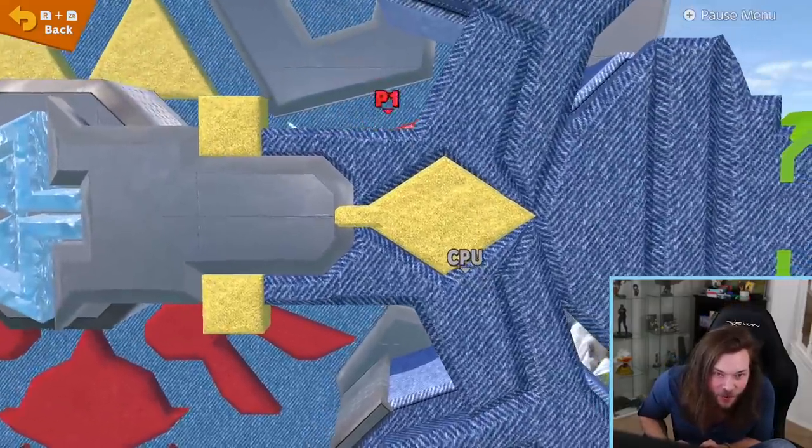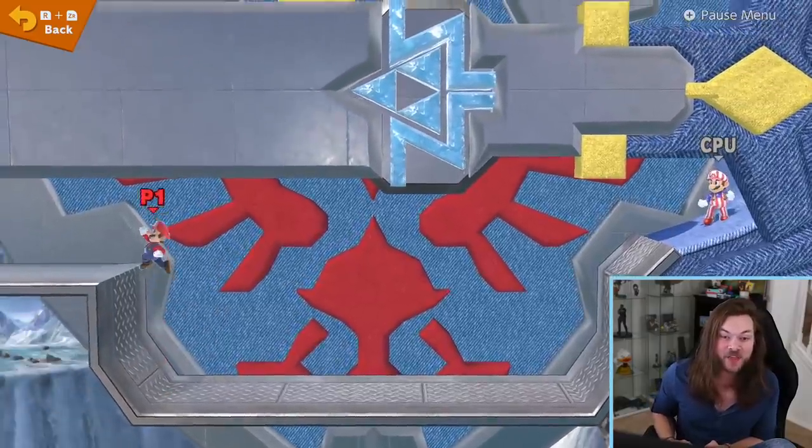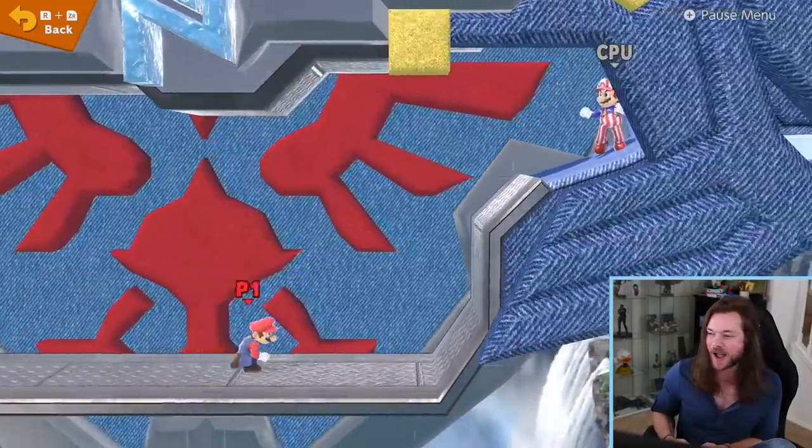You can fall down into the sword and — there's a whole other layer down here! I want to know what else this guy has made. Incredible. What a start.